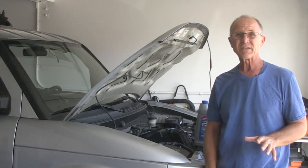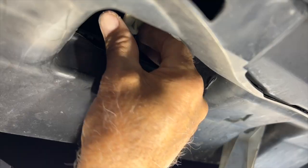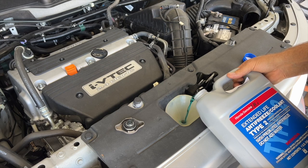Hi, I'm Danny from Danny's Do-It-Yourself Garage. Welcome back to my YouTube channel. In this video, I'm going to drain and refill the coolant on my 2007 Honda Element.